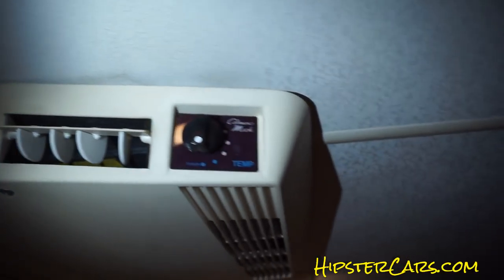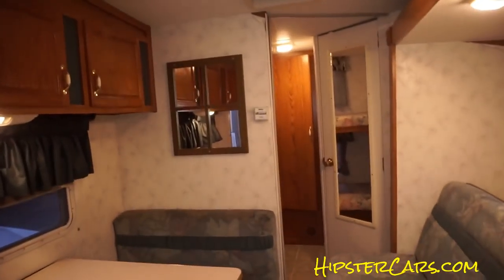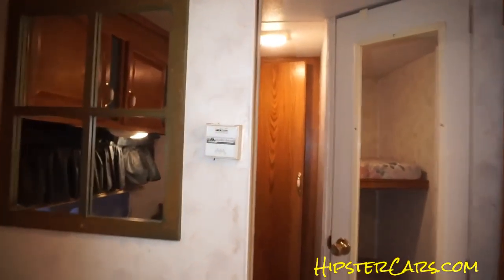Coleman Mach air conditioning. Now this here — I believe whatever that thing is called is broken.